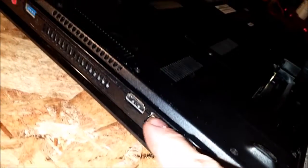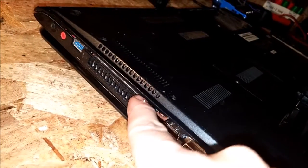And that's pretty much it. Once you get all the screws out, you just start prying along the edge — the very bottom edge here. And then it just simply pries right off. Real simple.